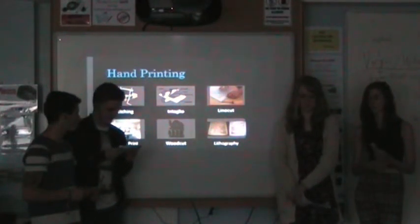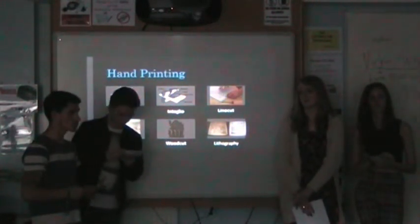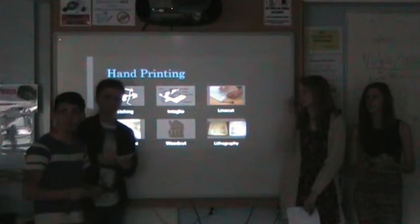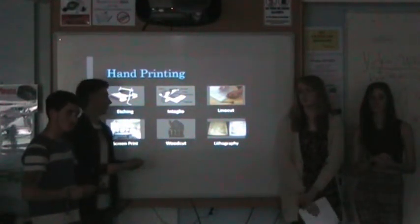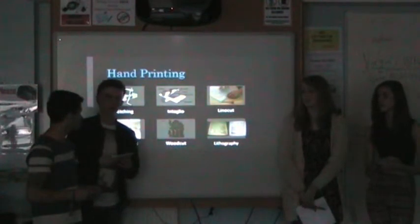The next method is intaglio, which involves placing an engraved plate with ink on it into a press with paper, which transfers the image onto the paper. The disadvantage is it can be dangerous and the equipment required is expensive. The advantages are it can be used multiple times and the images end up being very high quality.